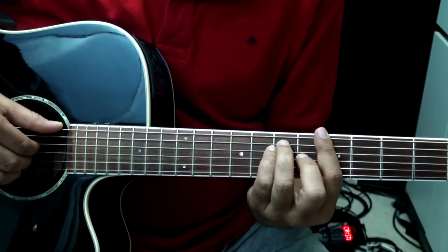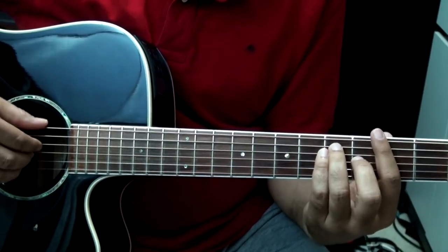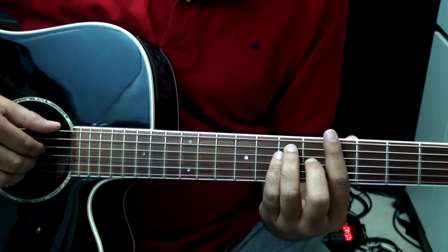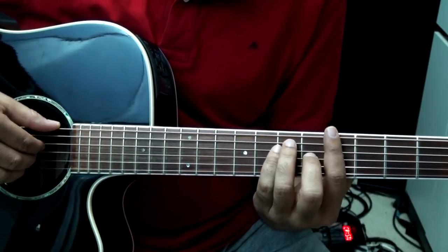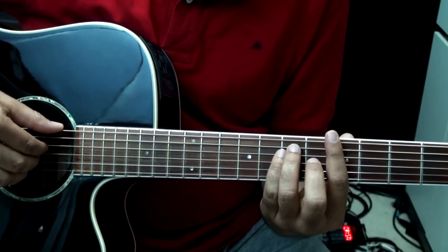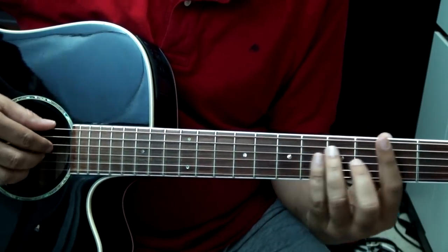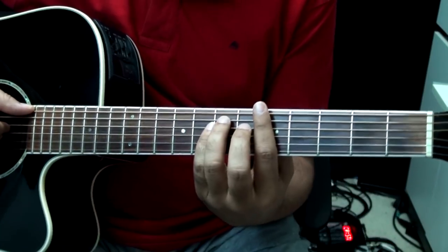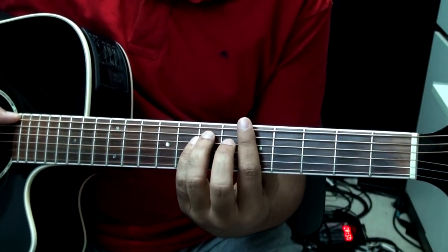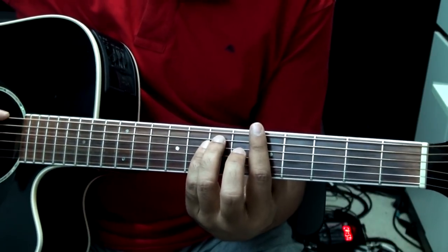I'm going to play that slowly. As you can see, we are muting the strings on the first and fourth strokes but not on the seventh. So it sounds like this — I'm going to play it very slowly. And if you want to try this on the pattern A minor to G and then F to G, lots of practice is required because it moves pretty fast.